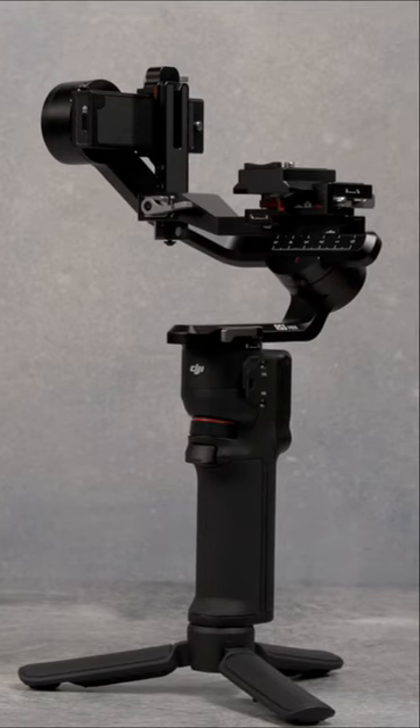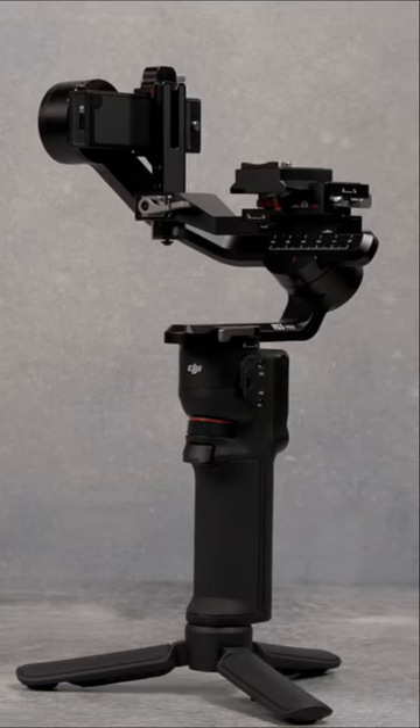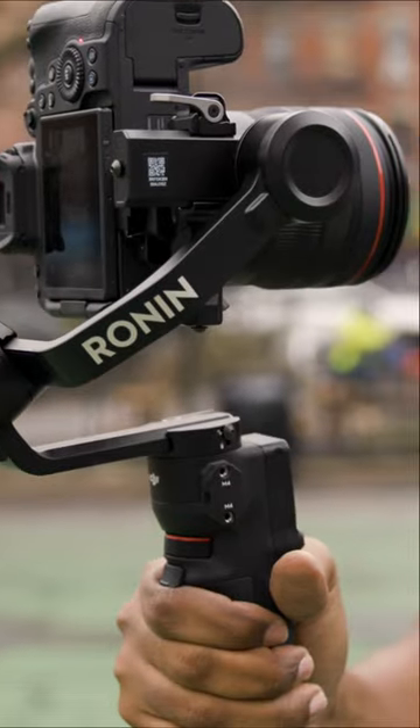DJI starts off 2023 with a new Ronin gimbal that content creators will love. The RS3 mini is compact, lightweight, and easily swaps between landscape and portrait orientations.